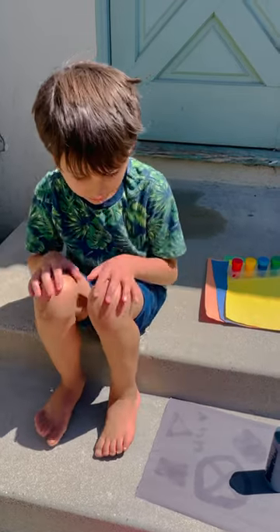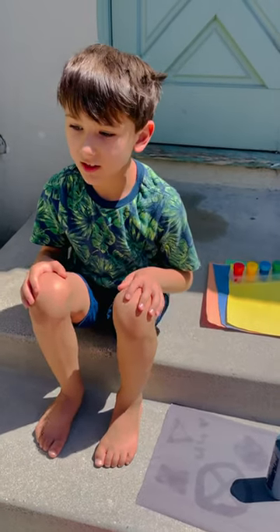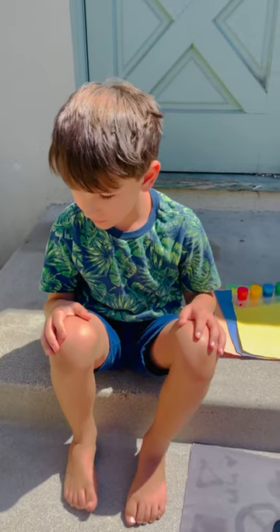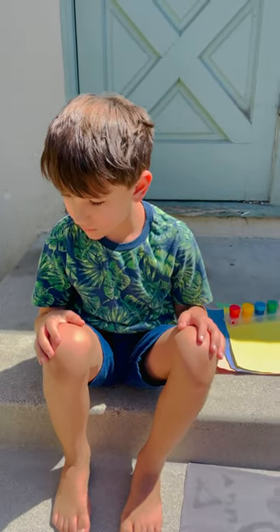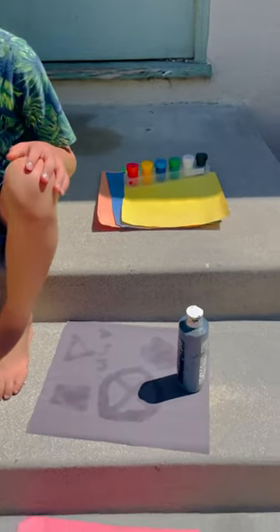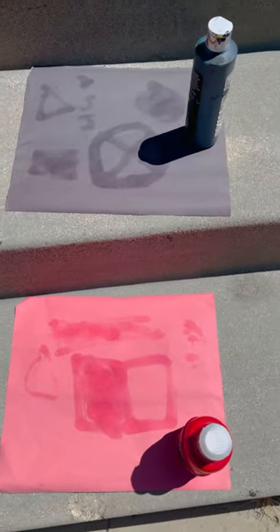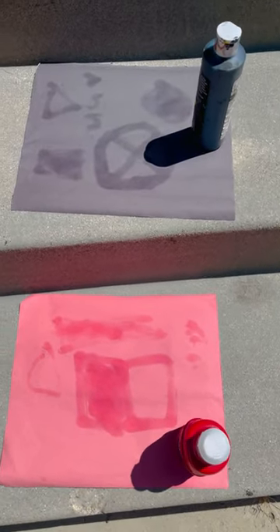That's right. So what does the sunscreen do? It helps to protect the paper, right? Yeah. So that is why we wear sunscreen. The sunscreen did work — it helped to not fade the colors on the paper. So it does serve a purpose.